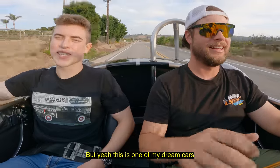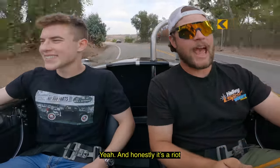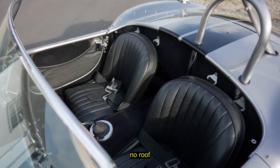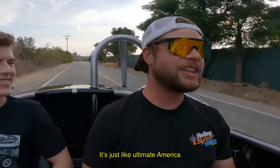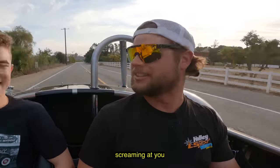This is one of my dream cars — this would be so fun to have. It honestly is a riot. It's something about the side pipes — it's just an experience. It's like ultimate America, you know what I mean? Like it's bald eagles screaming at you.